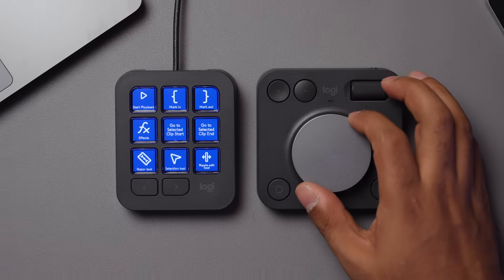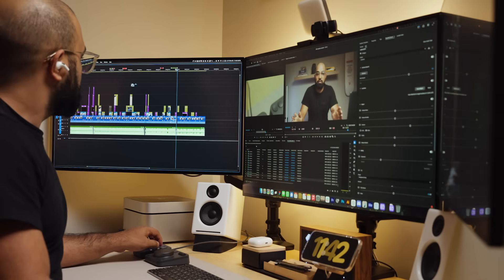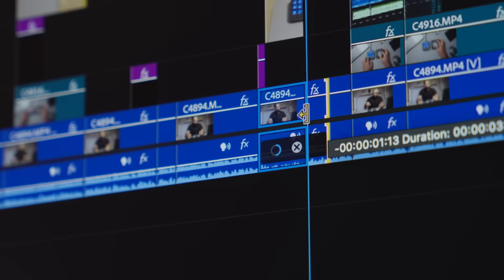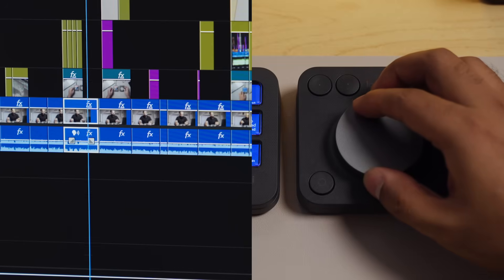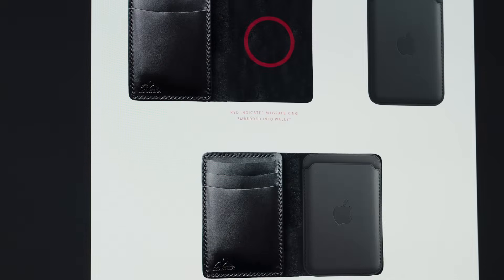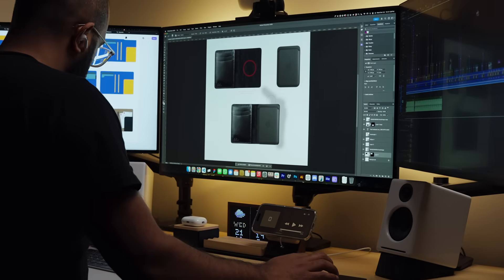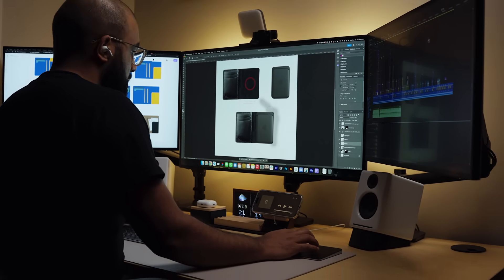One thing I'm glad Logitech added was automatic context switching, and boy, does it work well. Say I'm working in Premiere Pro — you'll notice the buttons are configured for the tools I use the most, which makes editing a breeze. For example, these two buttons are the Razor and Ripple Edit tools that allow me to trim my clips in my timeline so much faster, or I can use the dial to scroll through my timeline frame by frame. Now if I switch over to an app like Photoshop, you'll notice the buttons instantly change to give me the tools I need for photo editing. This sort of automatic context switching is super important to making my workflow seamless and efficient.